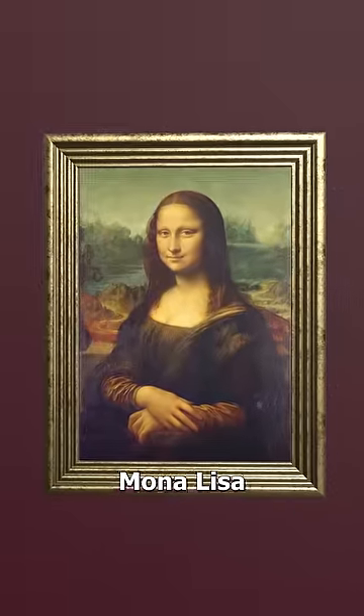This is the Mona Lisa, and if you look at her lips, it's hard to decide if she's smiling or not. Well, surprisingly, this is actually by design.